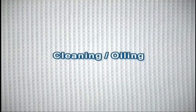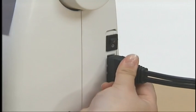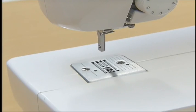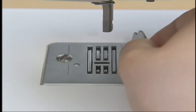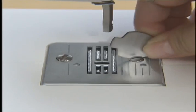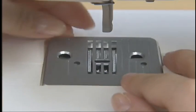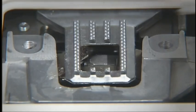Now let's take a look at cleaning and oiling methods. Make sure you switch the machine off and remove the power supply plug before you begin. With the presser foot, the needle, and the presser foot holder removed, remove the needle plate by using a screwdriver or coin.